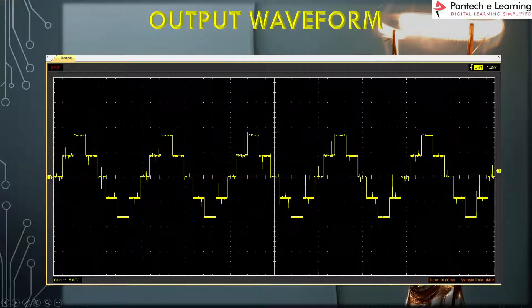Here is the output waveform measured from across the load resistor. You can see the 5 levels: 1, 2, 3, 4, and 5. Thus we have derived a 5-level output using this circuit. The voltage is set at 5 volts per division on channel 1, and the peak-to-peak voltage is approximately 14 volts.